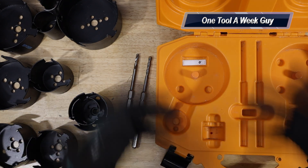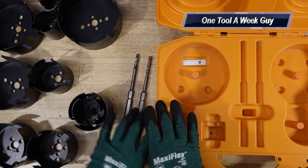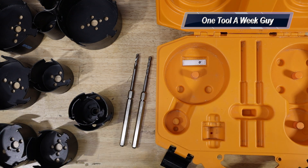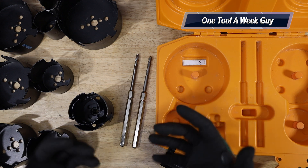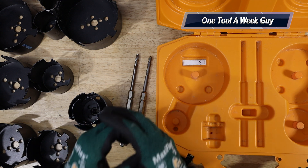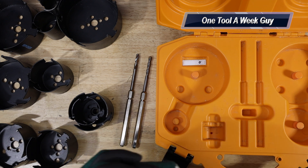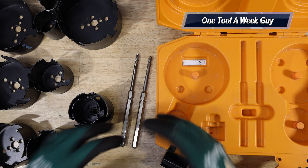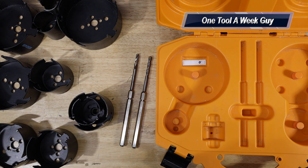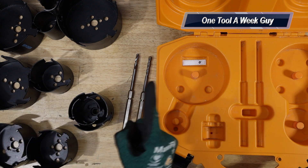I had to drill some holes and this set has been working great. I don't recommend it for metal — it's not made for metal, so if you want to drill metal or stainless steel you'll need a different hole saw. Quick question: what do you all use to drill tile? Leave me in the comments what type of bits you use for tile. We're almost at 3,000 subscribers, so we'll be giving away a Veto Pro Pack backpack. Let me know what you think in the comments — thanks for watching One Tool a Week!